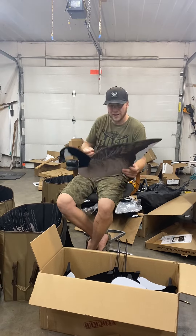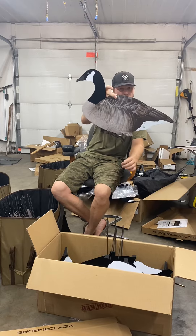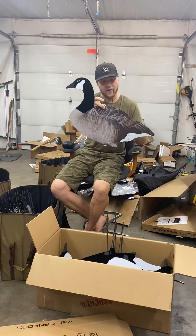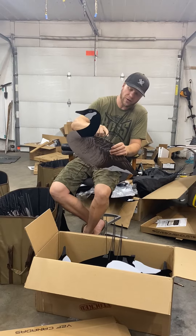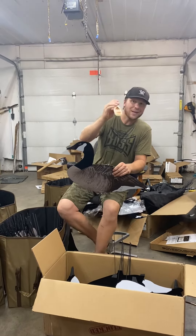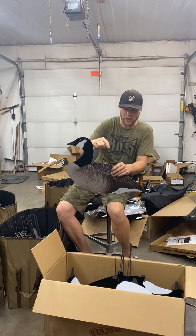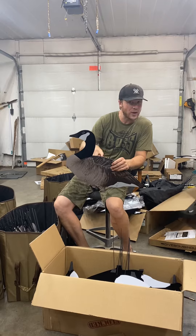I don't particularly like when the stakes are sliding in the decoy like that — I want them to be solid. So I use just a little bit of gorilla glue along that top edge. Now this stuff's going to expand like three times as much as what it looks like when you put it on, so be very aware of that. Just a little dab will do ya.